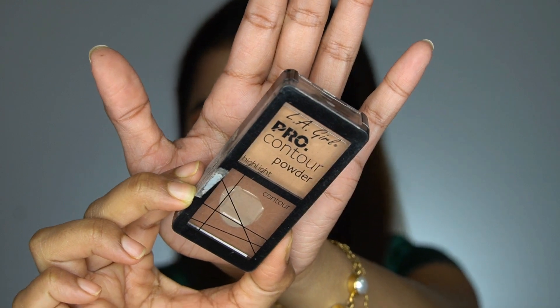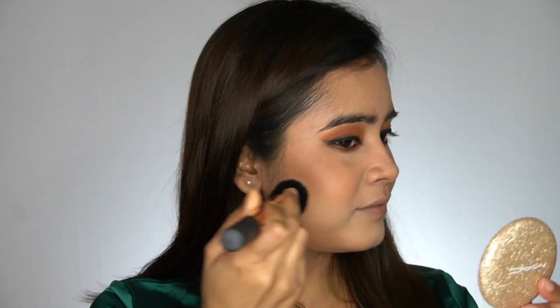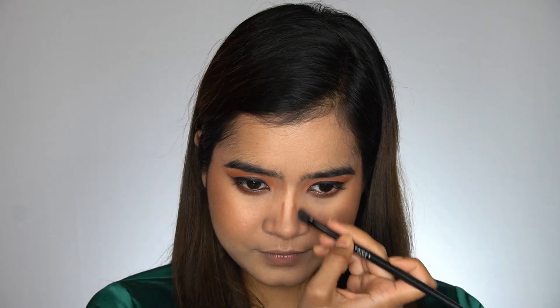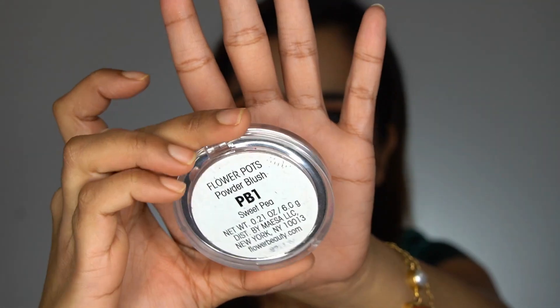For contouring, I'll be using the LA Girl Pro Contour Powder with a Pac 247 brush. For blush, I'm using Flower Beauty Sweet Pea — this is one of my favorite blushes.